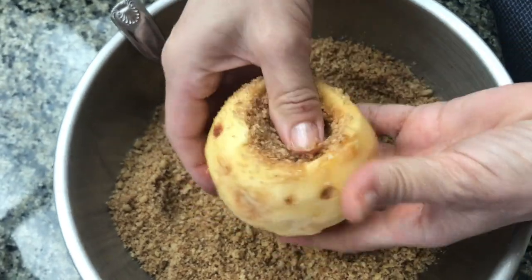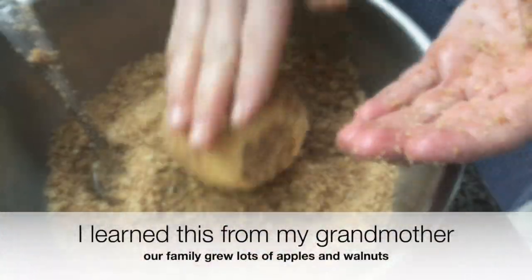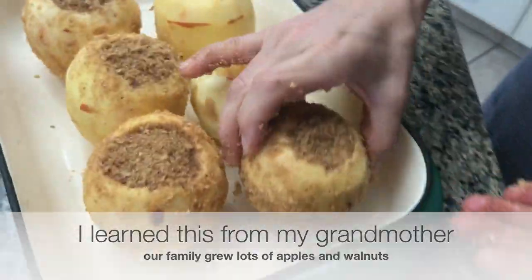Mix the ingredients together and stuff them well in the apples. Once done, roll the apples in this mixture and set them in a baking pan.